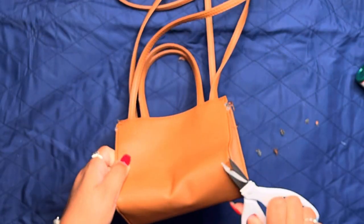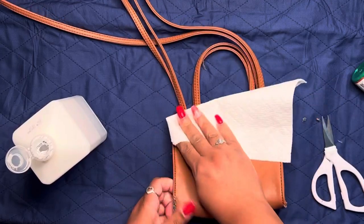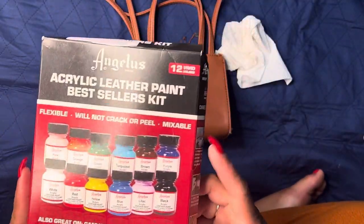I started by prepping the bag, cutting away the loose strings and loose pieces of the leather, and then wiping it down with alcohol to completely clean the surface.